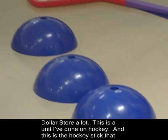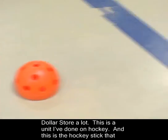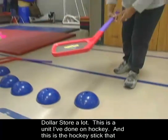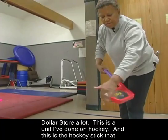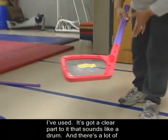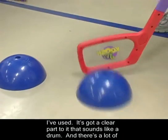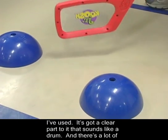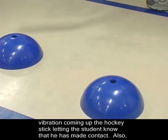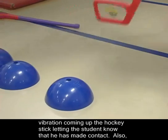I go to the Dollar Store a lot. This is a unit I've done on hockey, and this is the hockey stick that I've used. It's got a clear part to it that sounds like a drum, and there's a lot of vibration coming up the hockey stick, letting the student know that he has made contact.